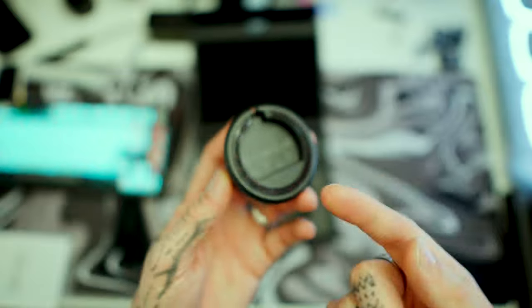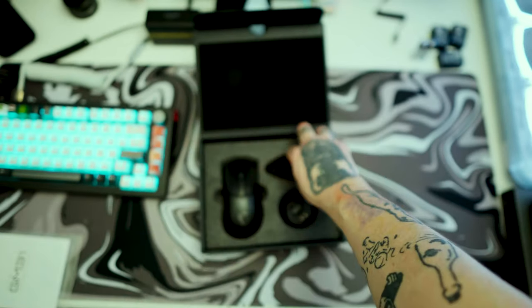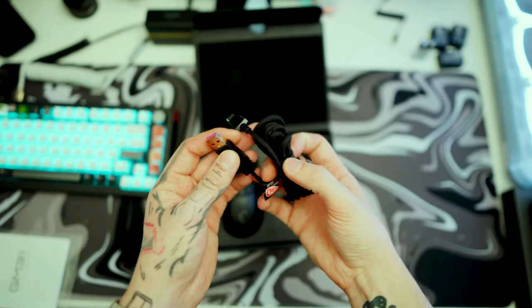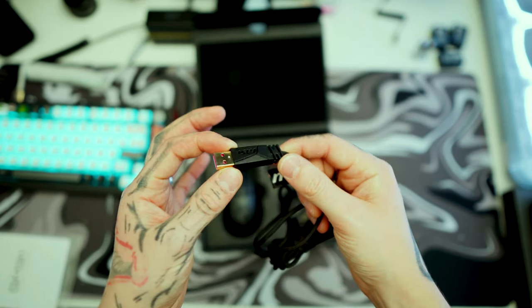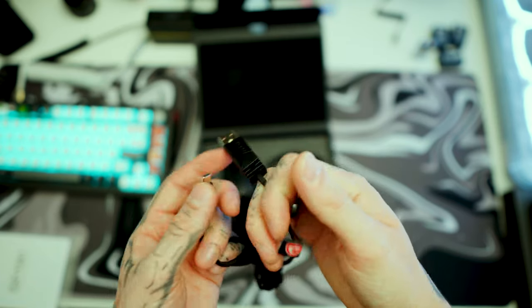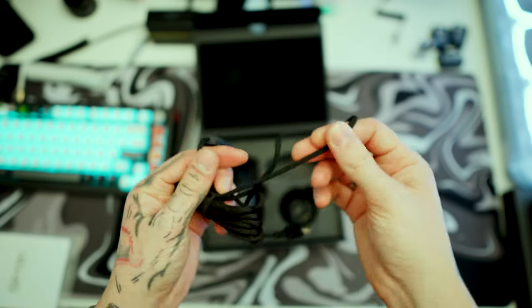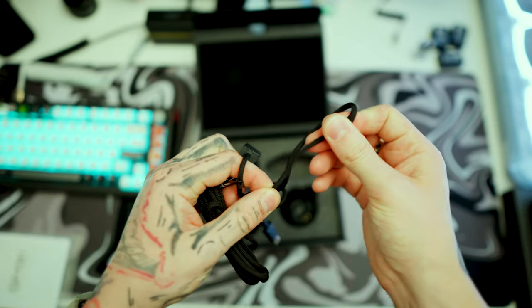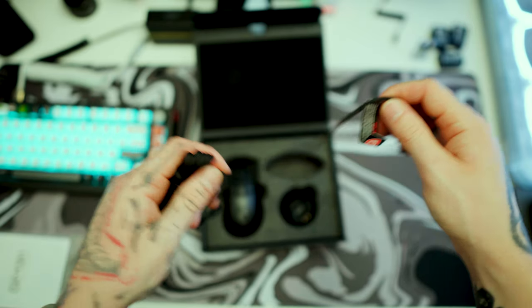On the bottom of the charging base there's a removable plastic piece that gives it a sticky base so it doesn't move on your table. The cable is a braided cable — I'm not keen on how bulky this connector end is. The cable does feel nice though, it has a bit of stretch to it so if you snag it, it won't pull everything off the desk.